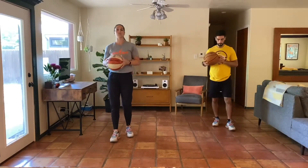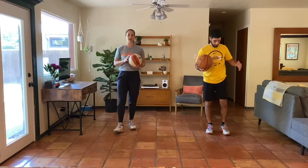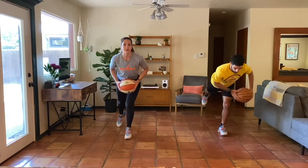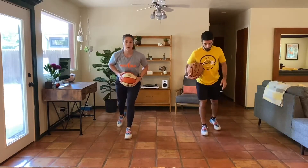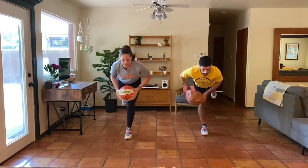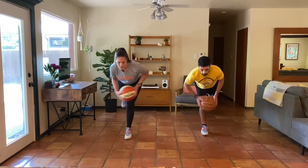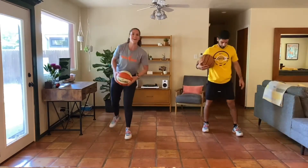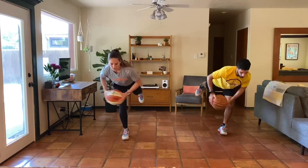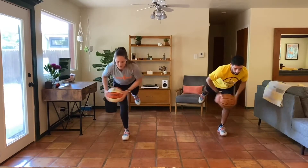Next up, we're going with our single leg hinge with some rip-throughs. We're going to try to throw off our balance — we'll go for 15 seconds on each leg. Go into a single leg hinge and try to fight to stay balanced as we move the ball side to side. If you're not being thrown off balance, that's awesome, but maybe try to work a little bit faster side to side. See what you can take.